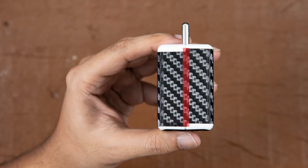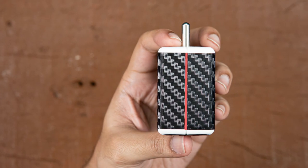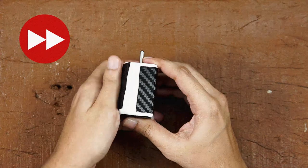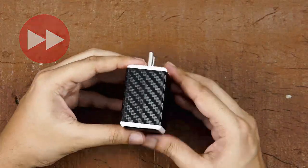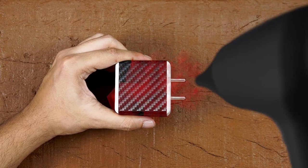If you notice that the flap has overlapped, you have applied too much pressure. If you notice the flap is short and you see a gap, you have applied less pressure. Don't worry — just peel back the flap, heat it again, and try again. Do this until you get a seamless feel. Any creases or ripples can be smoothed out by a trustworthy microfiber cloth after applying some heat on the skin.